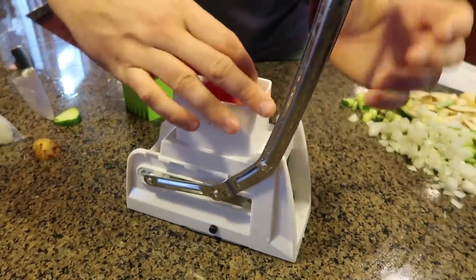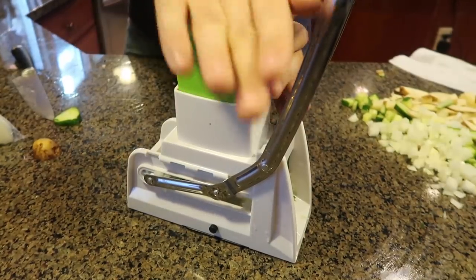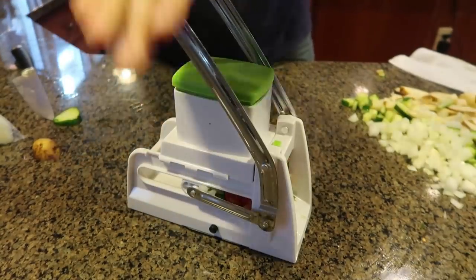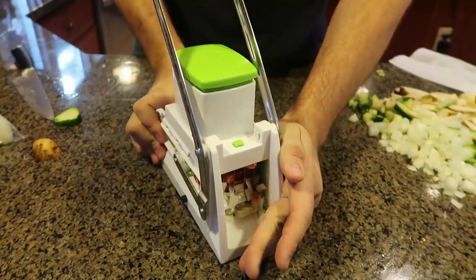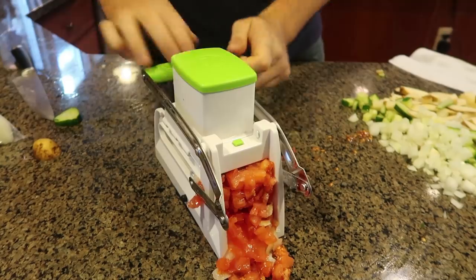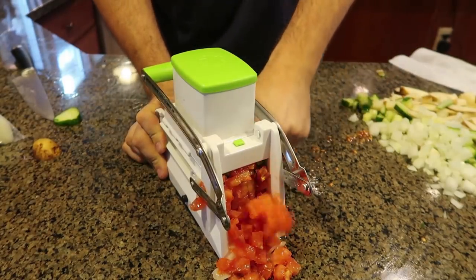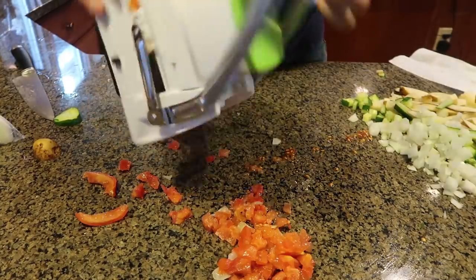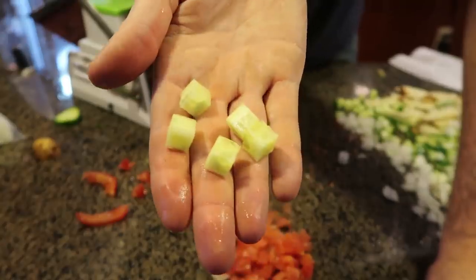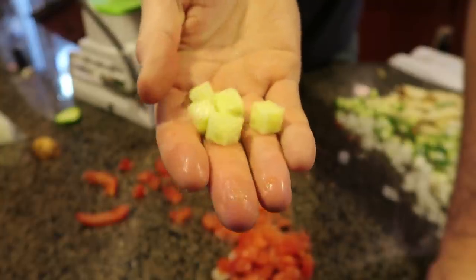Now let's try with the tomato — same thing. This is a pretty nice tomato, not too soft. Push it in, boom, and then dice it. Maybe not such a good idea because it turned into tomato juice. Yeah, maybe you gotta stick with the hard vegetables and fruits. But yeah, pretty cool, isn't it? Look at these perfect cubes of cucumber — same thing with potatoes.